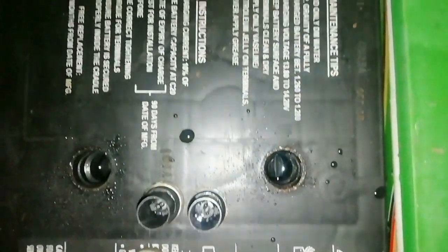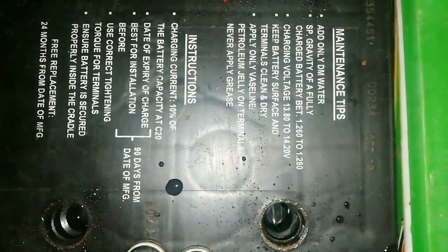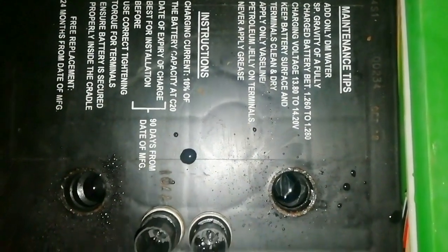This is a 12-volt 140 AH lead acid battery. Now look at the checking procedure.